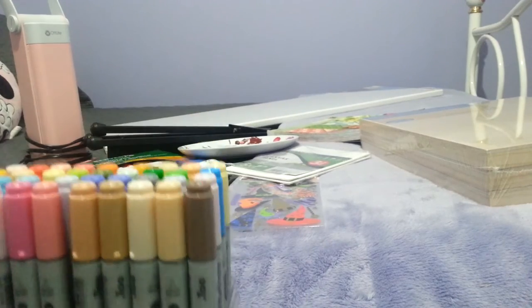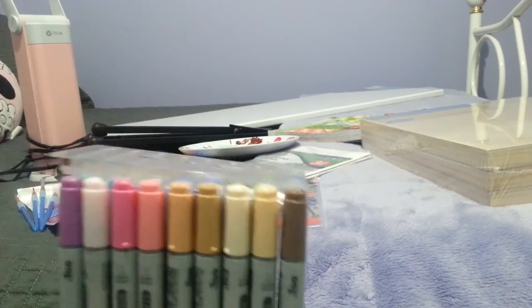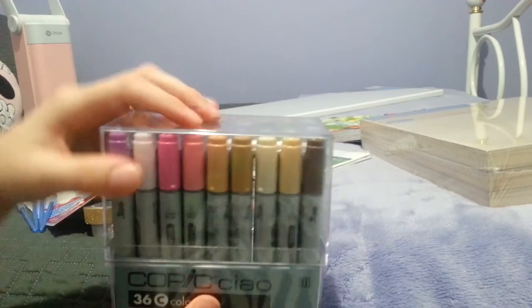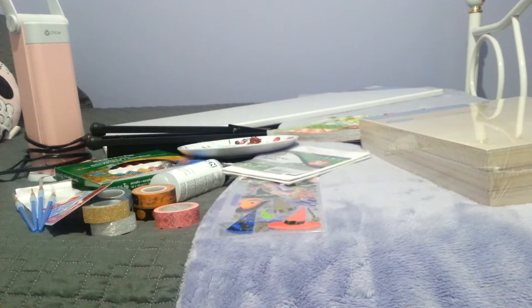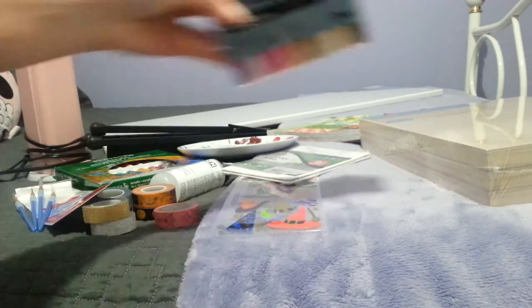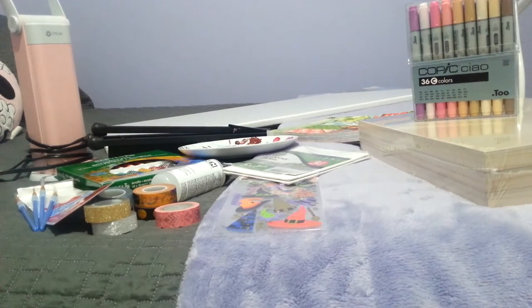I love them! I got them online from Jerry's Artarama — if you haven't heard of that site you should check it out. They were a hundred and twenty-nine dollars, not including tax or shipping. Those are definitely my favorite things I got in this haul.